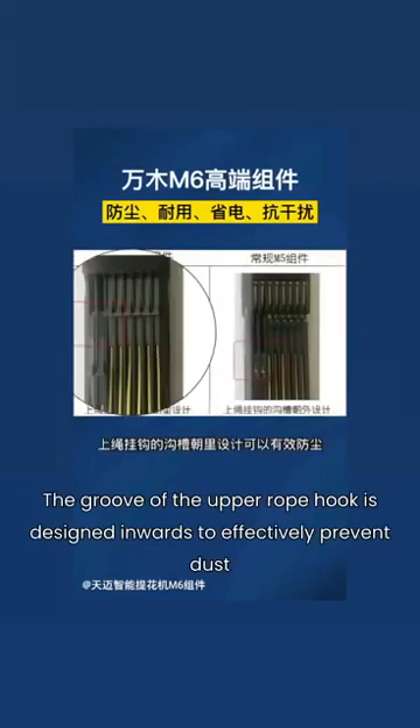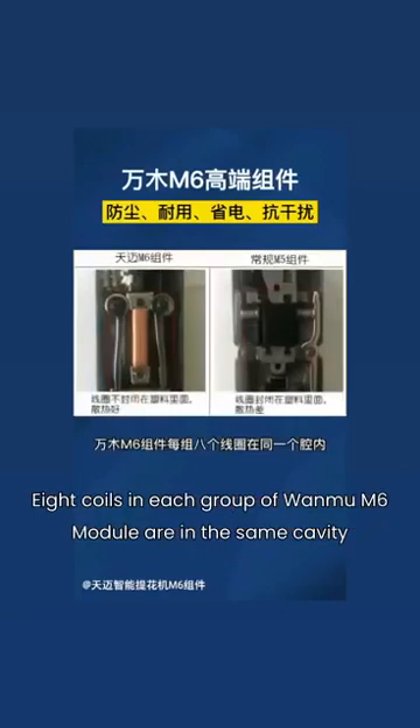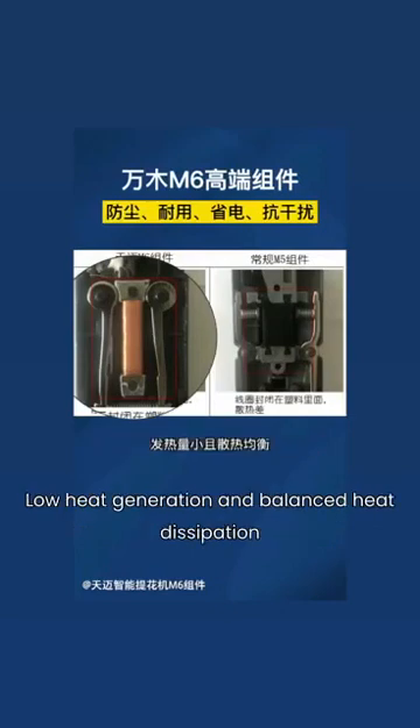The groove of the upper rope hook is designed inwards to effectively prevent dust. Eight coils in each group of Wanwa M6 Module are in the same cavity, with more coil turns and less resistance than the traditional M5 Module, resulting in low heat generation and balanced heat dissipation.